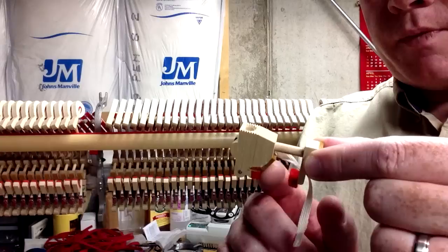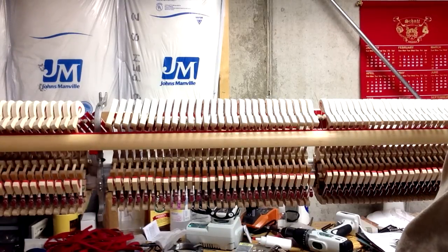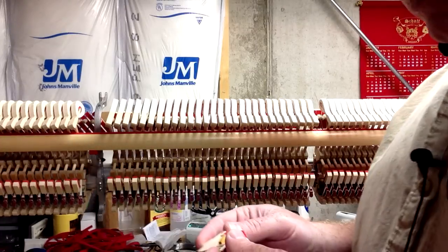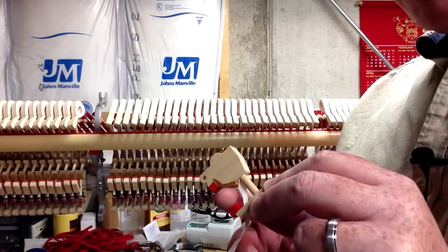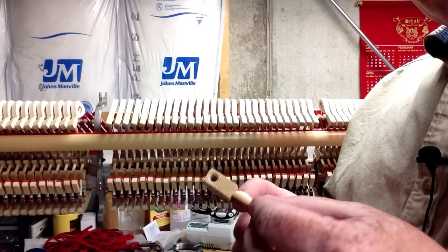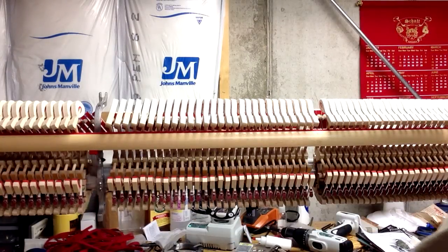Then what you're going to want to do is brush and lubricate the whippen heel felts. We show how to do that with PTFE powder — you put a little bit of powder in there and then burnish it in with something metal or brass.